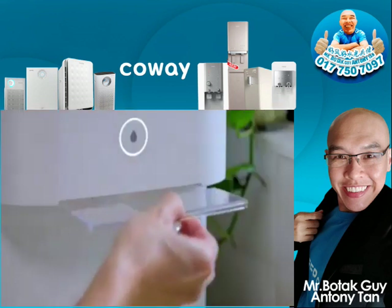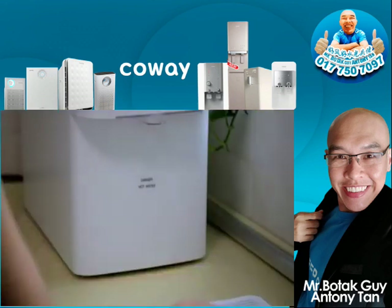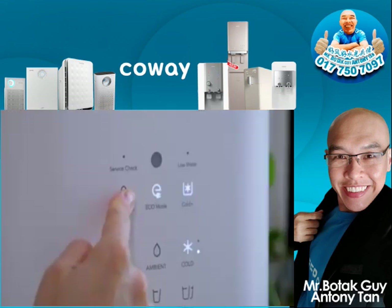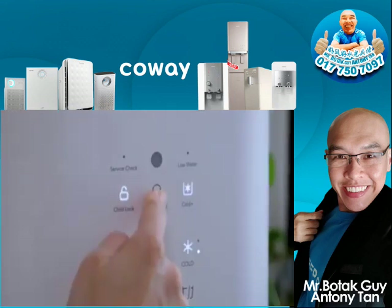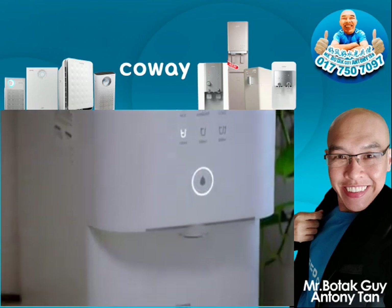The transparent faucet cover can be removed to wash regularly, while the bottom tray can be detached to accommodate different sized jugs. There is a child lock safety lock to prevent accidental hot water burns, as well as an eco mode to reduce power consumption. The Koei Glaze comes with a chic, elegant matte white finishing, so it's timeless.